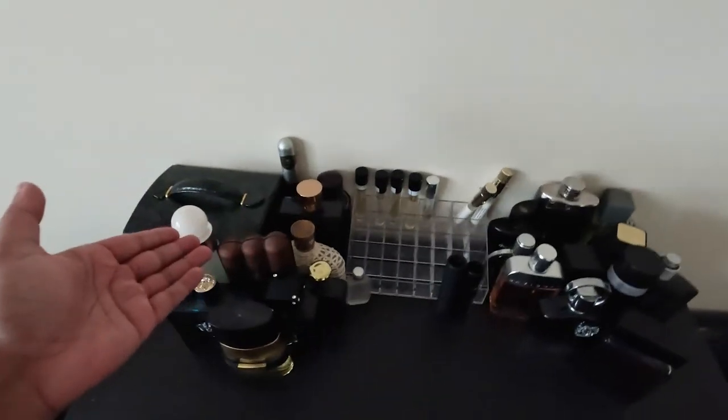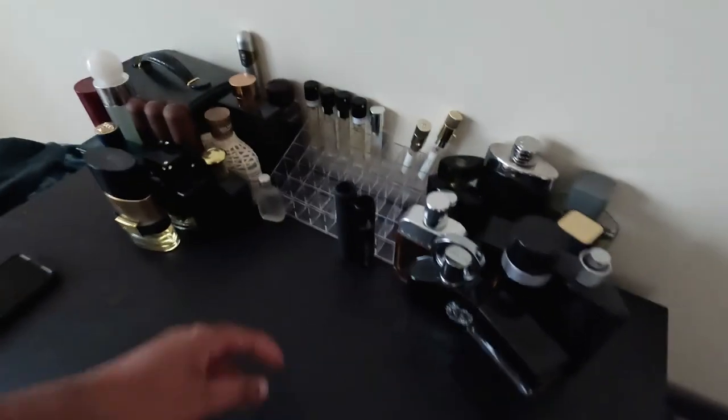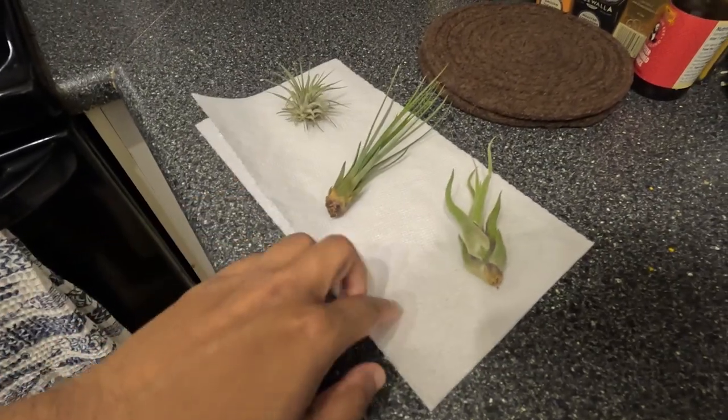I just cleaned up my dresser a little bit and reorganized how it looks. I put the organizer in the middle because this thing is really light and Jean-Luc is notorious for going on top of things and batting them away. I don't want him knocking it into something, so I put it in the middle with the heavier perfume bottles on either side. I think this looks really great — I'm proud of myself for this.